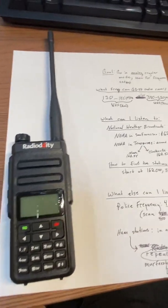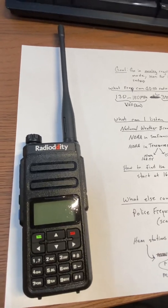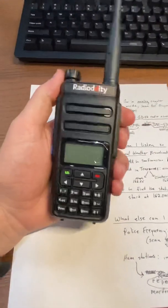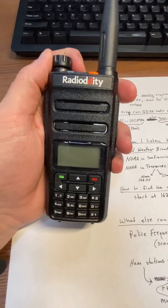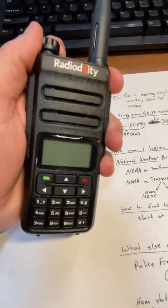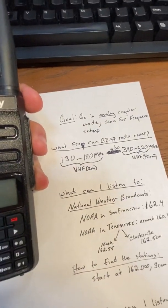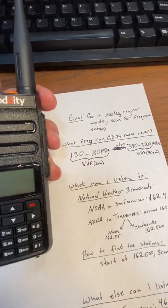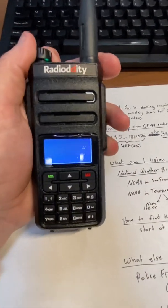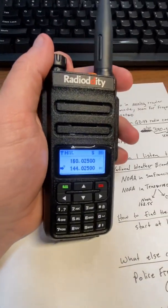Here is a quick video of how to get up and running in analog mode to receive stations with the GD77 Radio Oddity radio. It does digital and analog, but I'm just going to show analog just to use it very simply. The goal is to go into analog regular mode and scan for frequencies. This radio has a lot of capabilities, but getting it up and running is straightforward.